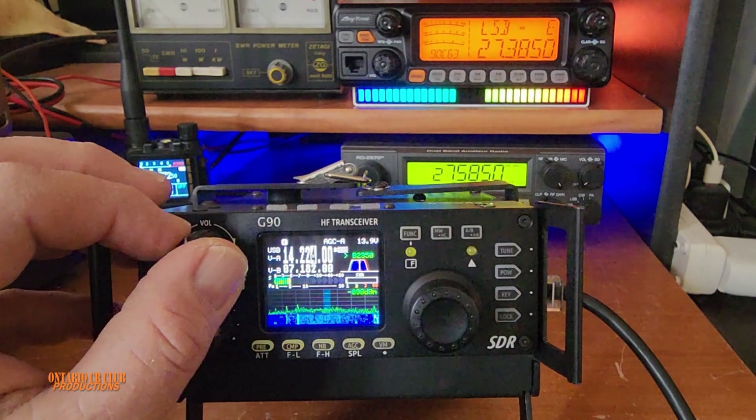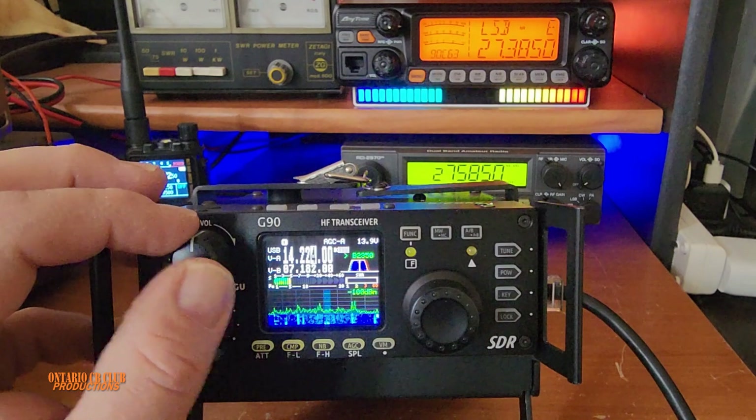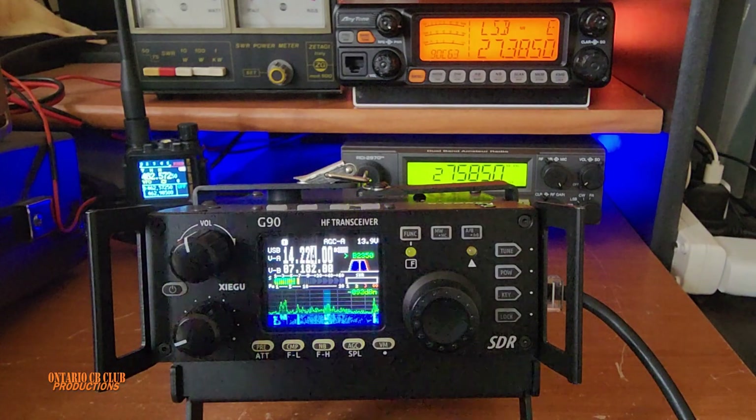Hi everyone, welcome back to the channel. It's Winter Field Day and what a better way to listen with the Xiegu G90. Let's take a closer look.